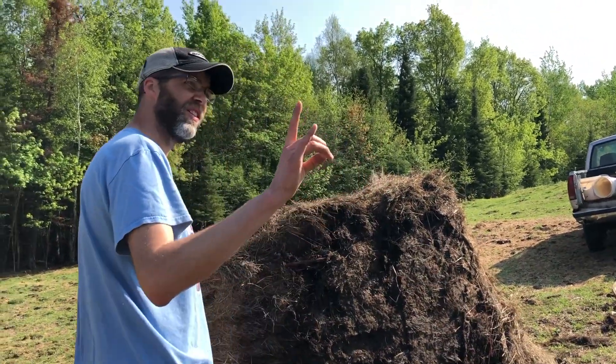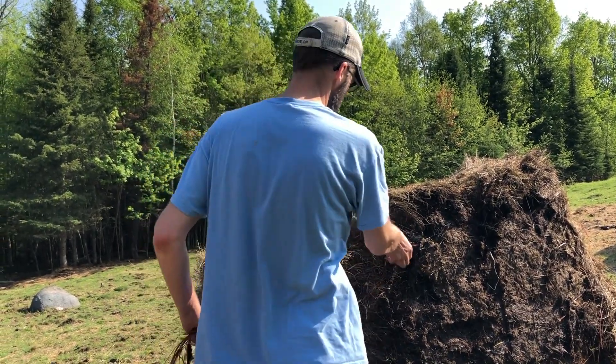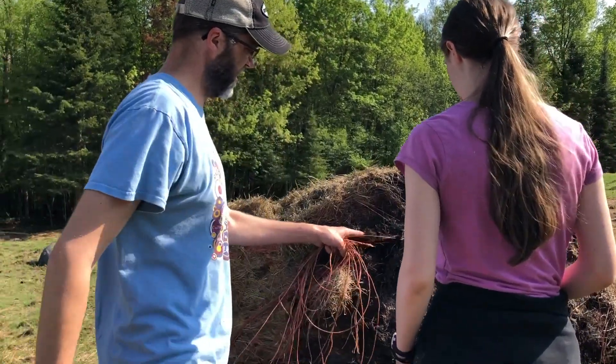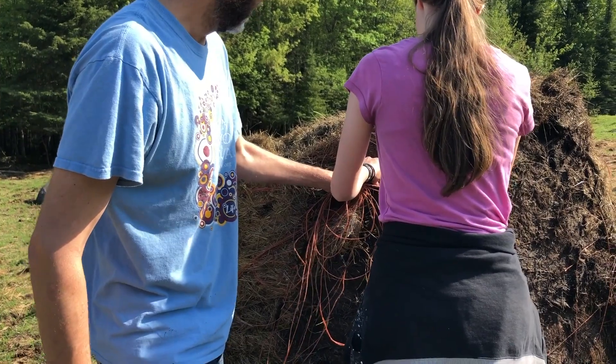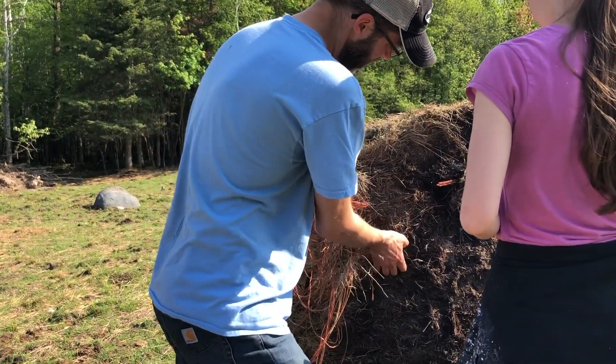My daughter Rebecca always has her pocket knife. Sometimes I don't have mine, but Rebecca's got hers. We've got to get these off. I like the old twine better because, even though it wasn't as long-lasting and strong, that was the point — it broke down. This stuff is made out of plastic.